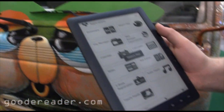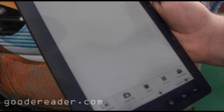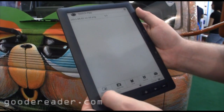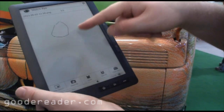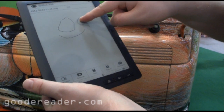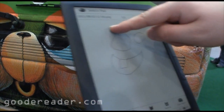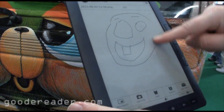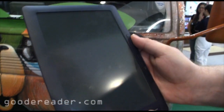Let's take a look at the sketch pad. Hit a new sketch. This is kind of nice. Not too bad — looks like you can save it, clear it, and all that type of stuff.